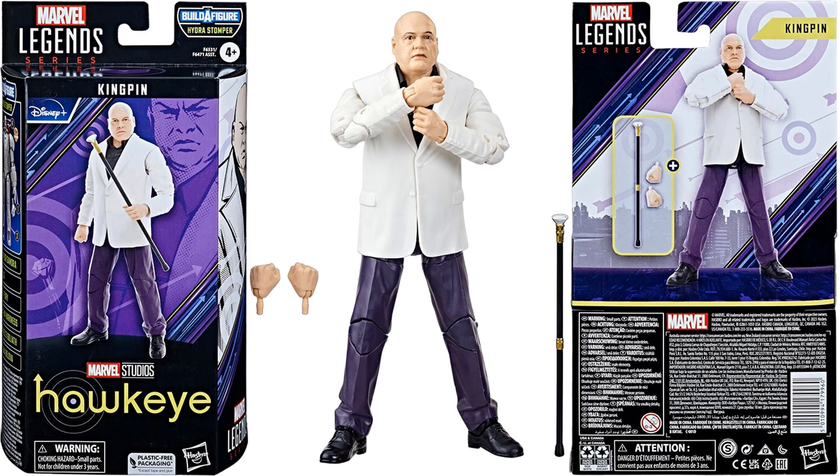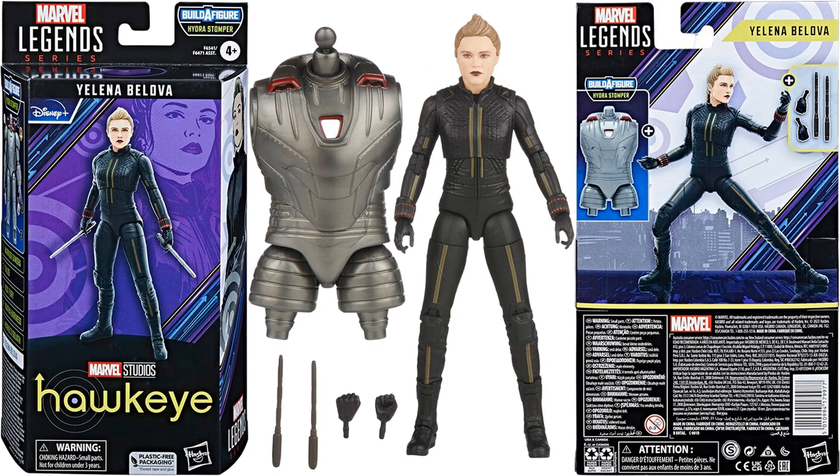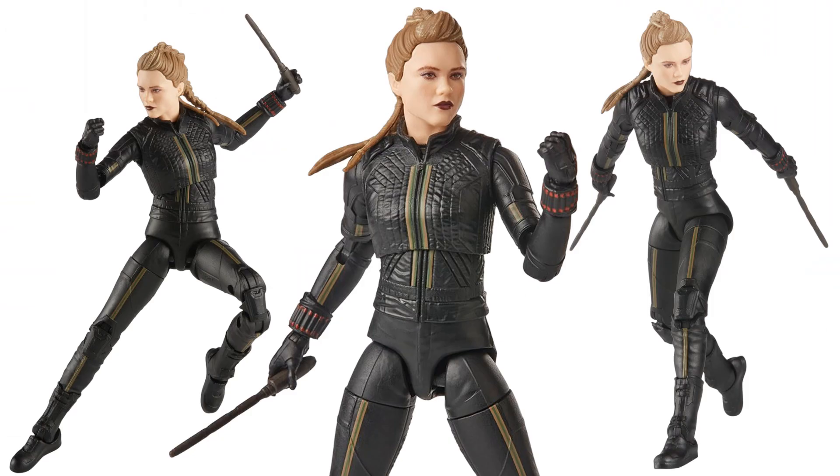From Hawkeye we have Kingpin — no build-a-figure piece, but he has a cane. This is the one figure in the wave without a Hydrostomper piece. Nice likeness to Vincent D'Onofrio. Also from Hawkeye is Yelena Belova Black Widow — she comes with a massive torso piece, her clubs, and extra hands. You can see the braids in the back of her hair. Good-looking figure.